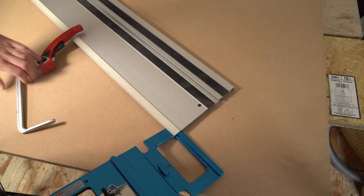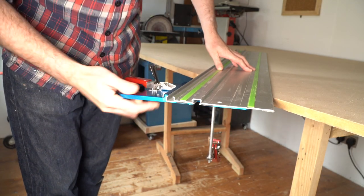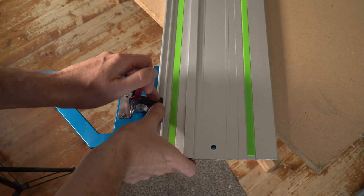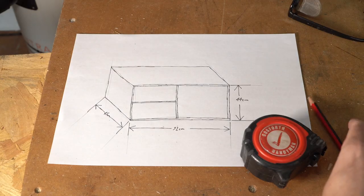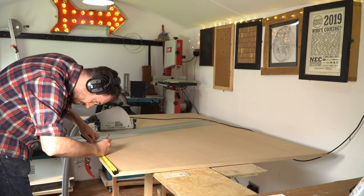I finally got around to getting myself a rail square, as this should really help make quick accurate cuts. I've been meaning to get one for years — this is a TSO one. I'll put a link down below on the tools I use page if you want to check it out.